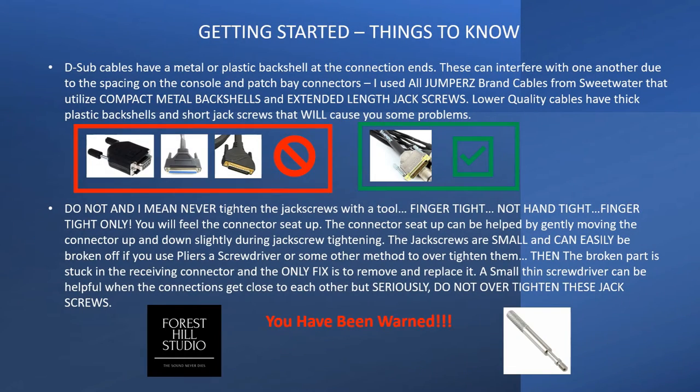One thing regarding the jack screws: they have a tiny little threaded area on them. It is super important that you only finger-tighten these connectors — I don't mean hand tight, I mean finger tight. If you use a tool or screwdriver and you over-torque it and break one of those off, the only way to fix it is to take that connector out of your console or patch bay, take it apart, desolder it, replace it, or figure out how to extract the broken thread. So again, finger tight only. You've been warned.